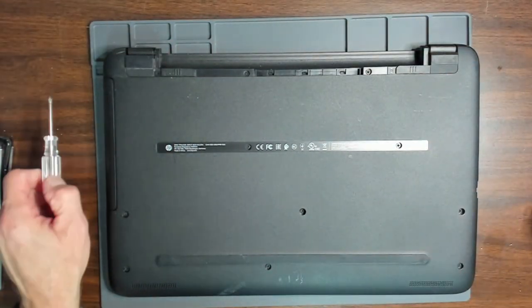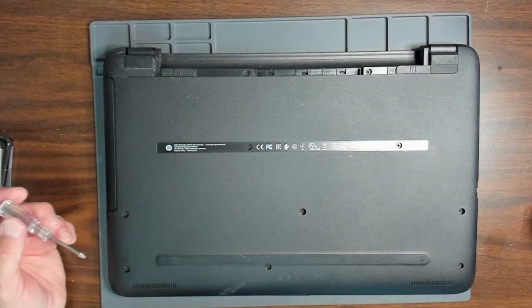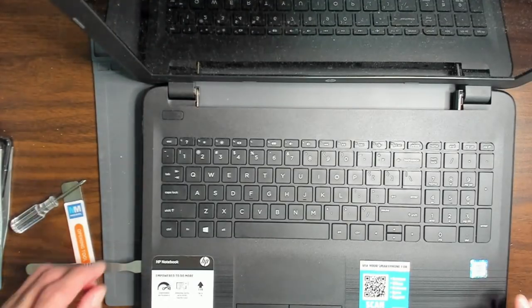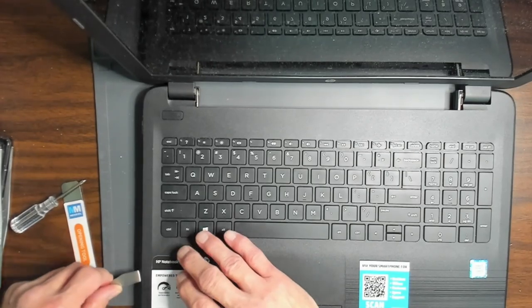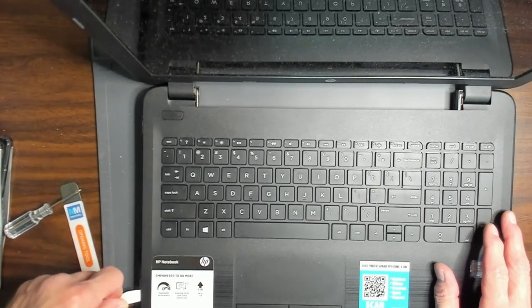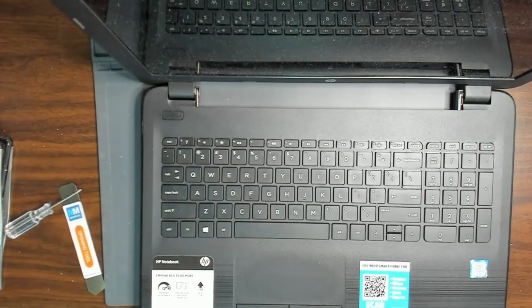Now we can remove the case — I'll save you the effort of watching me remove all these screws. The case seam here is at the top, so I will release all the clips in here and then remove it. I'll save you the effort on that and go right to the repair.